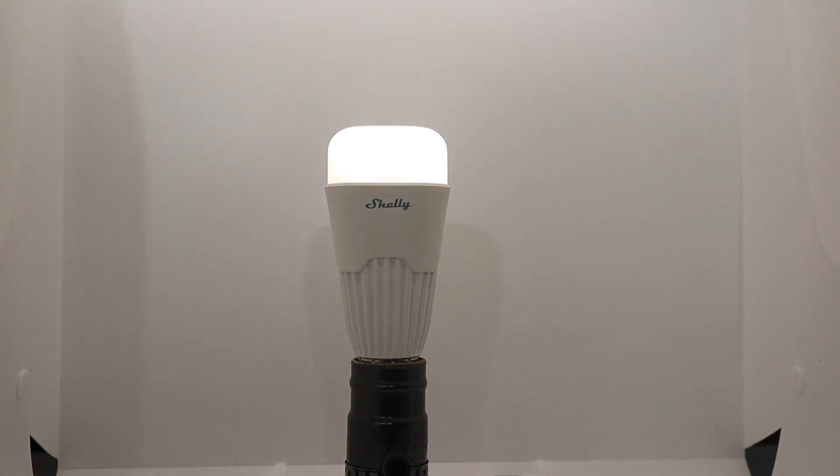The Shelly Bulb is an RGBW device capable of over 16 million colors, as well as white temperatures from 3000 to 6500 Kelvin. Lumens range from 200 to 244 in color mode, up to a maximum of 800 lumens in white mode.